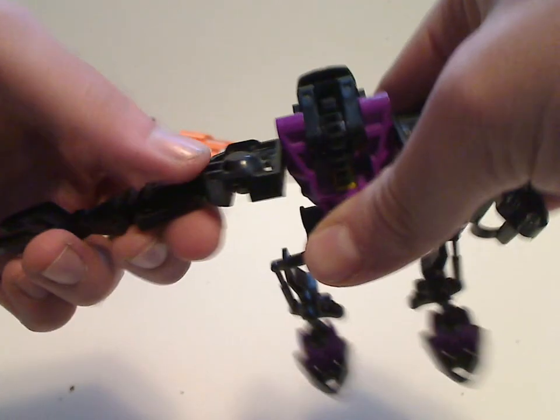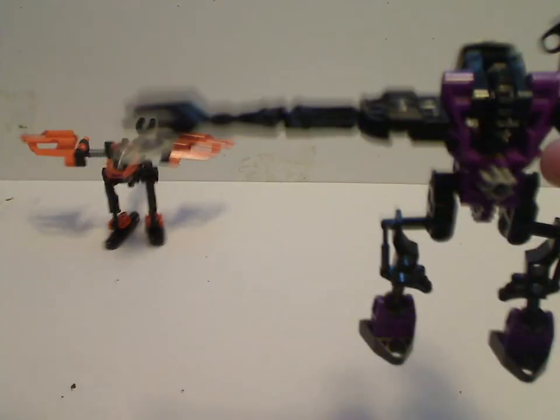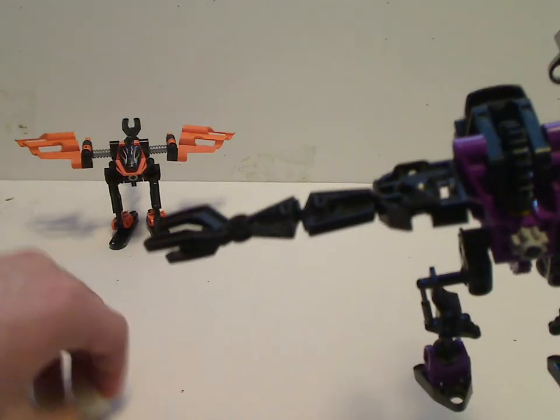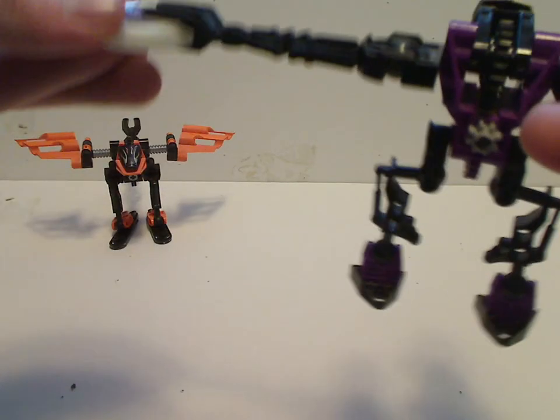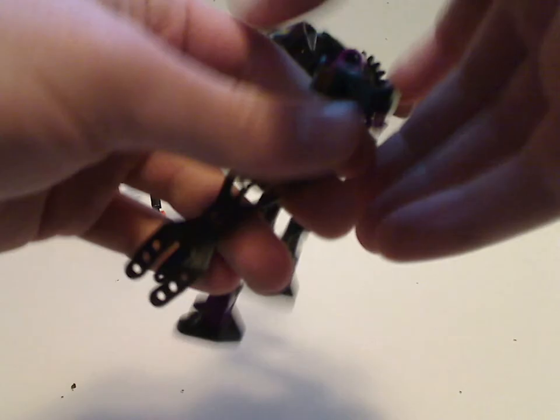I'm just going to click him in like so. And you can use the Thrillarm. And I think that is it with him.